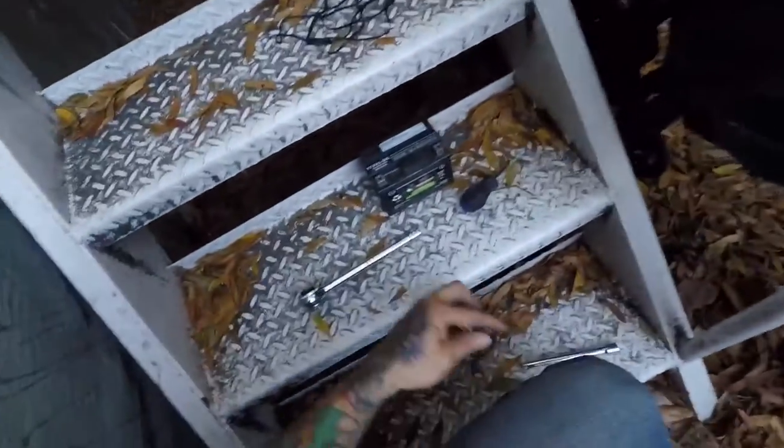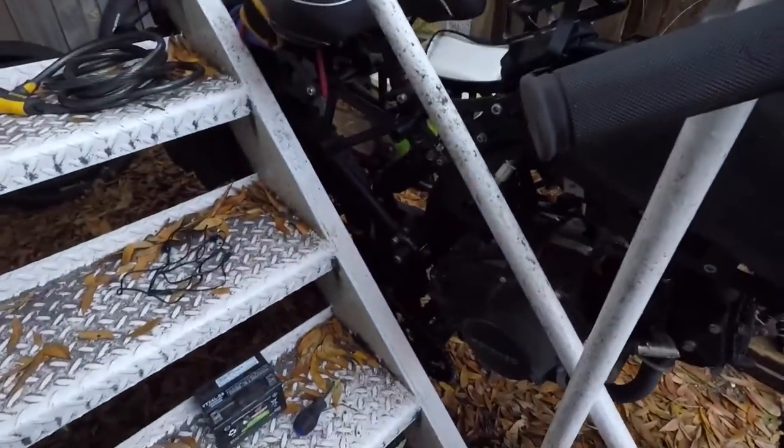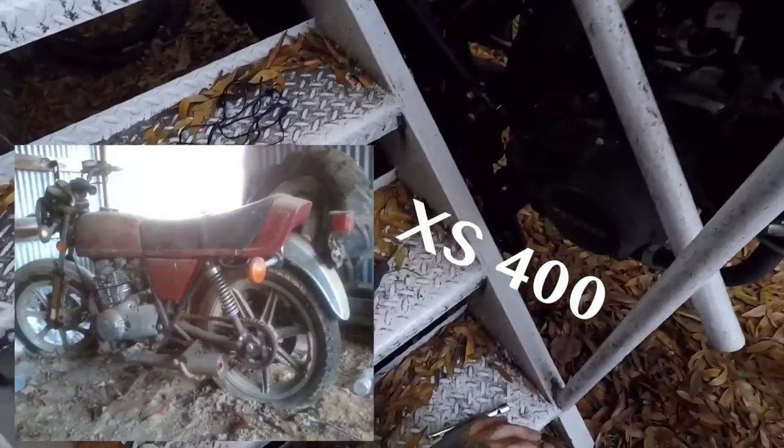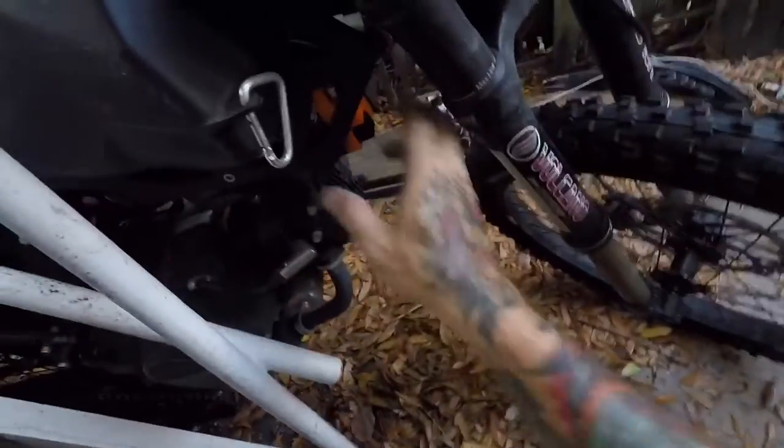I didn't want to go fast. I wanted to take my time and see the sights, see what's going on around me. Now when I get back home I am going to build a motorcycle — I've got a Yamaha I want to build and make a scrambler out of it. That would be fun. Anyway, we got the battery installed, so let's see if she'll start up.